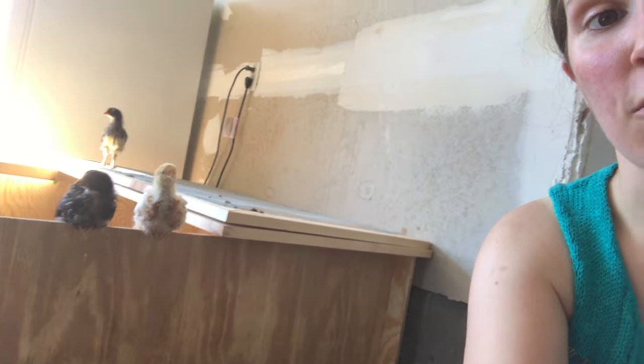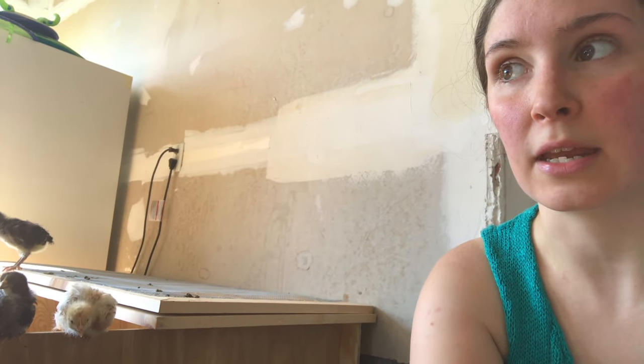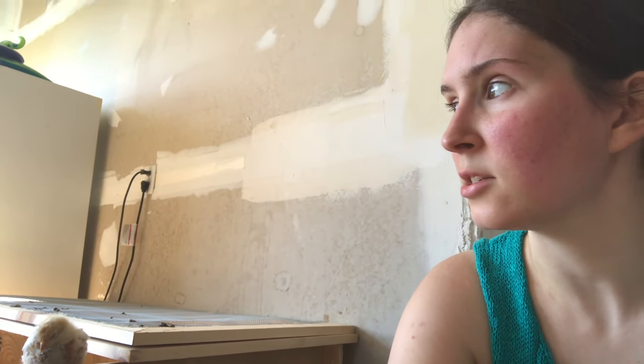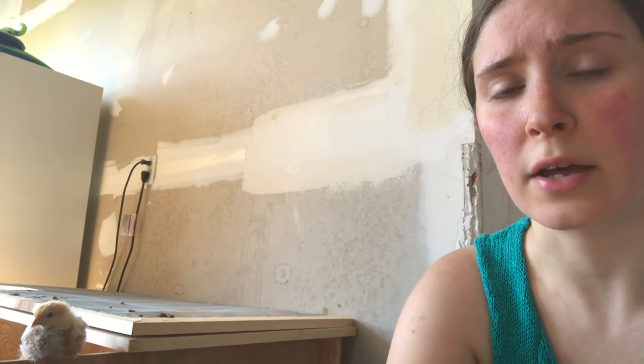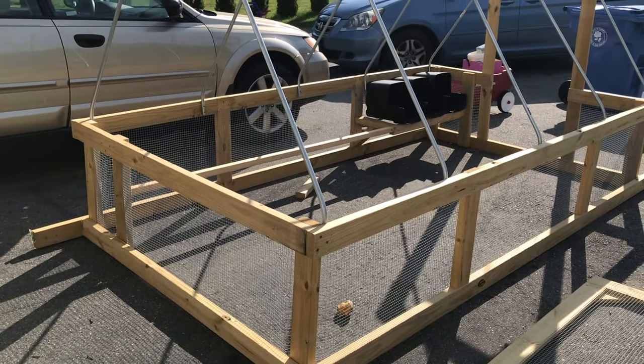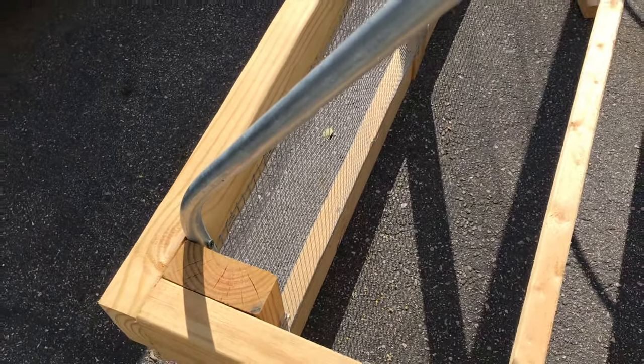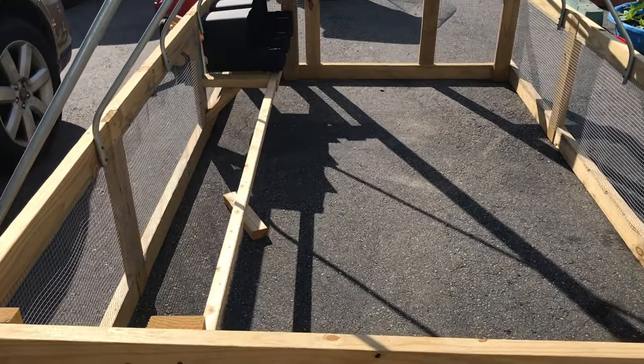I just finished adding the electrical conduit to the roof. Because the chickens need a home, I now have to put the chicken wire on. I also added nest boxes and a roost. I started by putting the roof on before the hardware cloth, then changed my mind — I wanted the hardware cloth on the inside, which I think looks neater. I also put the roof on the inside of the chicken tractor frame.